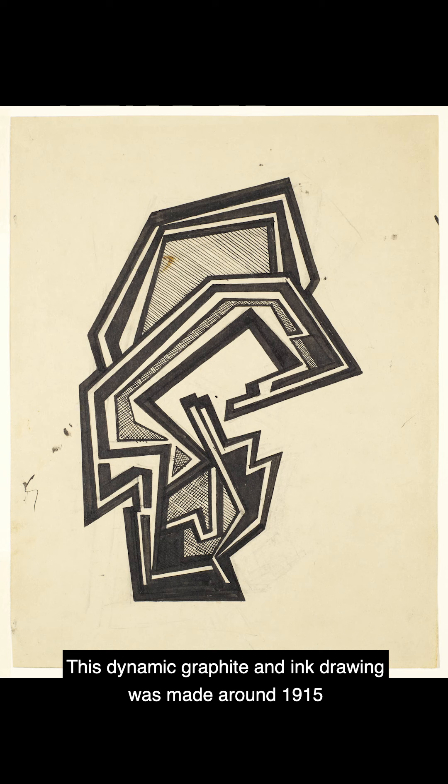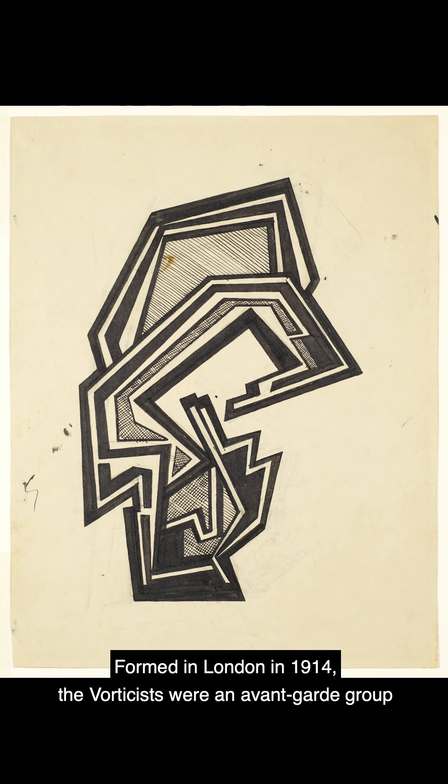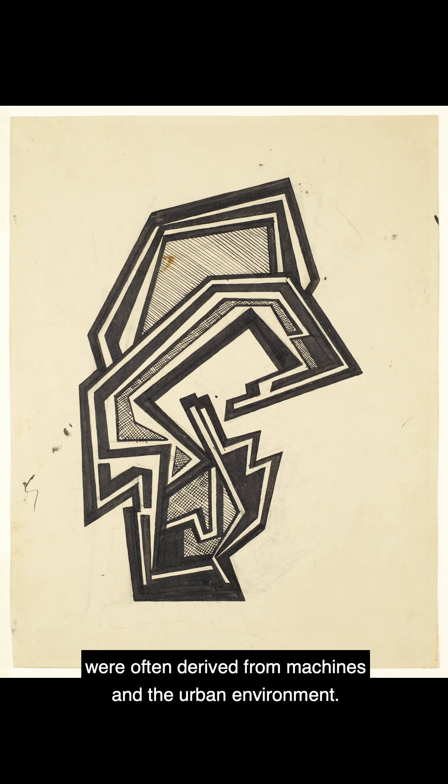This dynamic graphite and ink drawing was made around 1915 by the British artist Helen Sanders, who was a member of the Vorticist movement. Formed in London in 1914, the Vorticists were an avant-garde group which aimed to express the dynamism of the modern world, creating semi-abstract and abstract compositions often derived from machines and the urban environment.